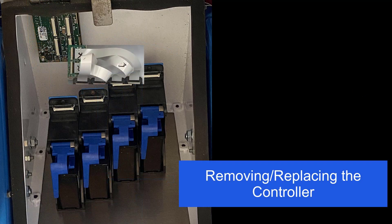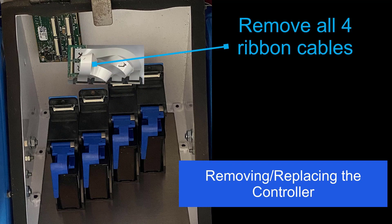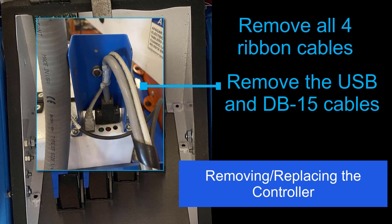To remove or replace the controller, start by completely removing all four ribbon cables. Also remove the USB and DB15 cables going into the controller from the top of the enclosure. Note that only the front printer enclosure has a USB and DB15 cable.